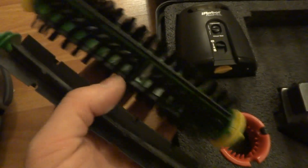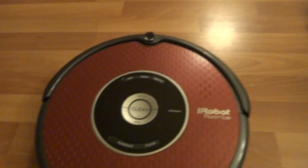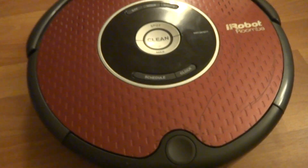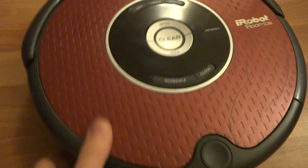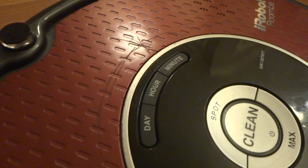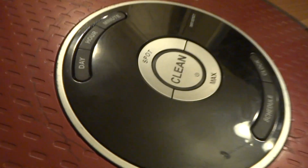Here's the Roomba itself — the 611 model. It has some scuffs and scratches from normal use, likely from getting underneath furniture and couches. You can see more detail in the pictures; the video might not show as much detail, but the photos give a clearer look.